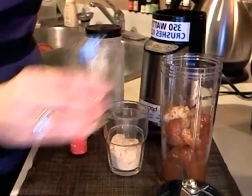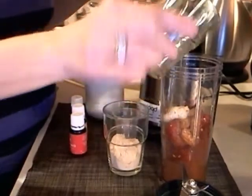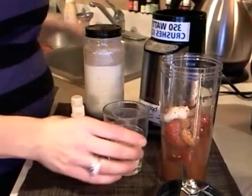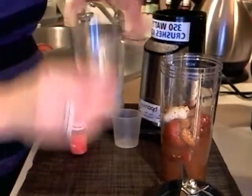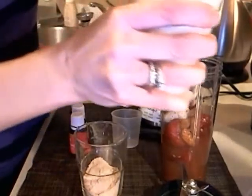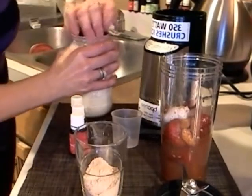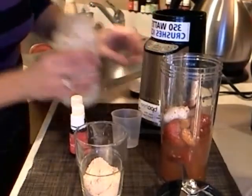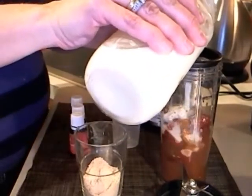Then I have my aloe. And next I have my kefir — almost forgot. I like kefir because it's 40% stronger than store-bought kefir with nutrients and probiotics. So we're going to add a little bit of this.